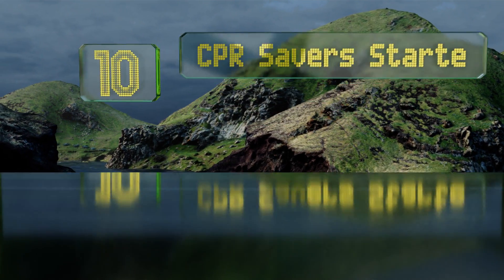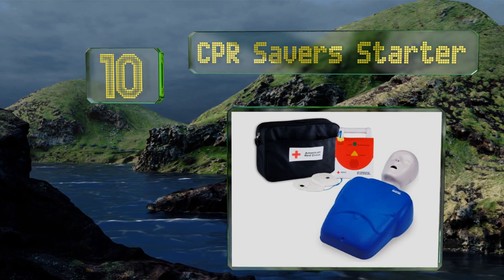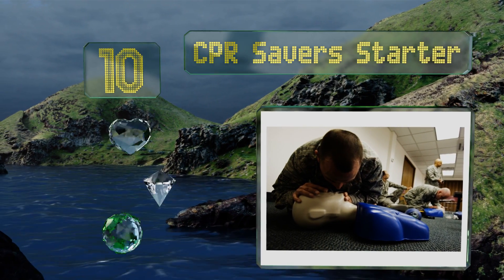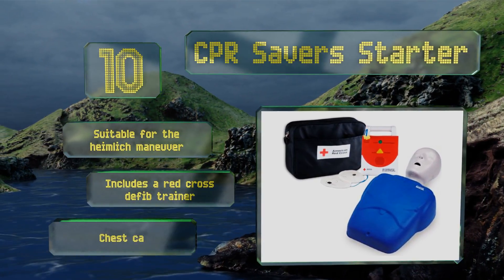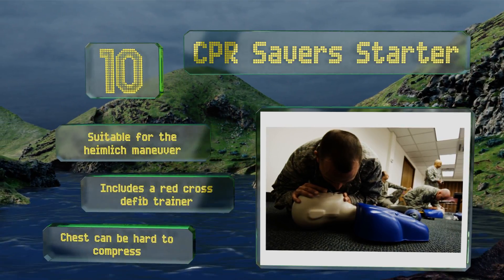Starting off our list at number 10, the CPR Saver Starter comes with an insertion tool that makes it easier to get the lung bag seated properly in place. With a three-year warranty, you can rest assured that you won't need to purchase another one anytime soon. This one's suitable for the Heimlich maneuver and includes a Red Cross defib trainer, however the chest can be hard to compress.